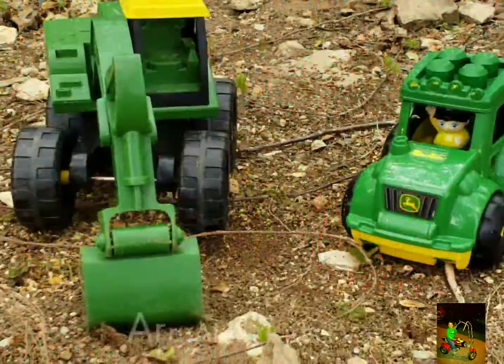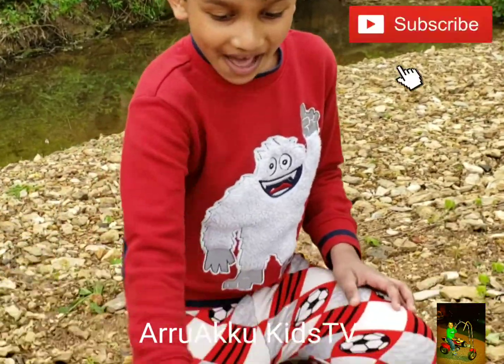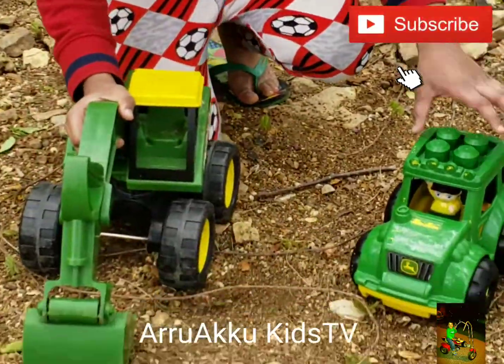Welcome to our Agu Kisti! Hi friends! Today look what we have! We have a John Deere Excavator and we have a John Deere Tractor.